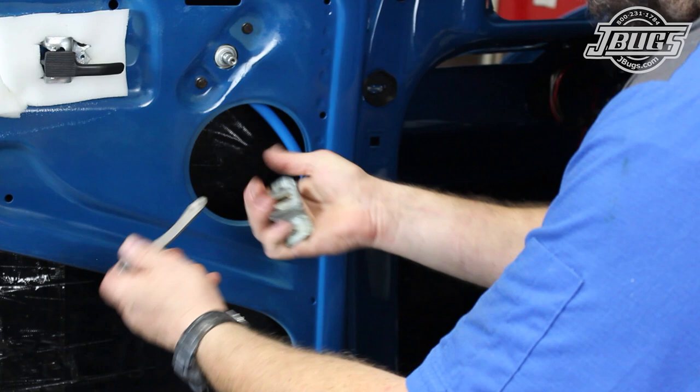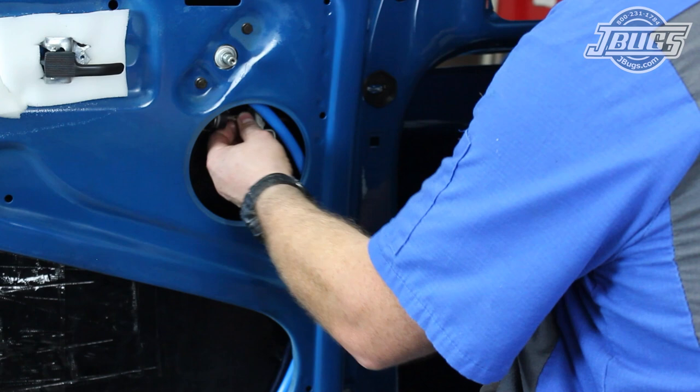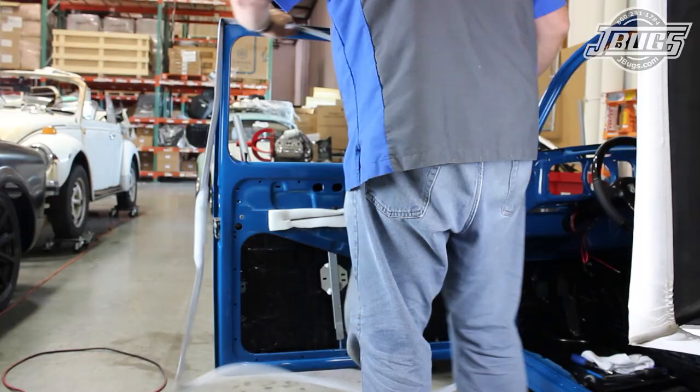A new check rod stop is slid over the check rod, the rod is inserted into the guide, and the assembly is bolted into place in the door jamb. We can't connect the rod into the mount at the A pillar until we get the door seal installed, so we'll get to it next.